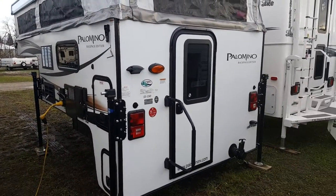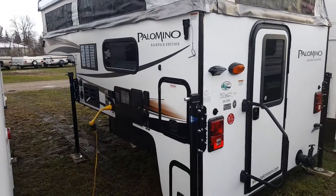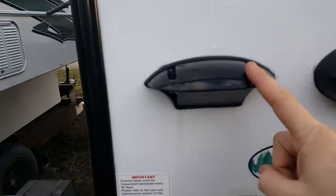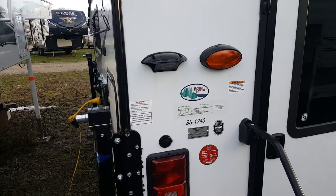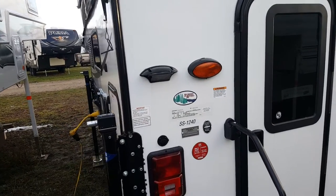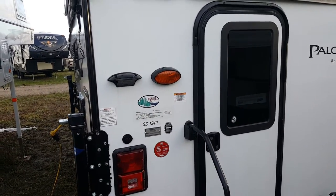It's got the new white exterior color for the 2017s, with darker colored graphics — so two-tone. All the Palominos do come pre-wired for a backup camera. This housing is made for a camera by a company called Furion. It's an aftermarket camera that you can buy, and it'll come with a screen that goes in your vehicle so you can see what's behind you. It doesn't come with the camper, but it can be added to any one of them.